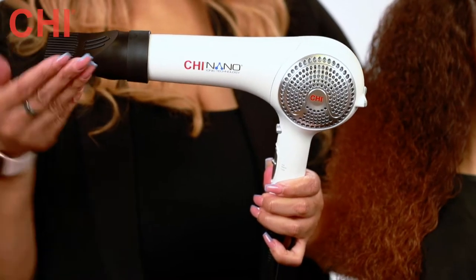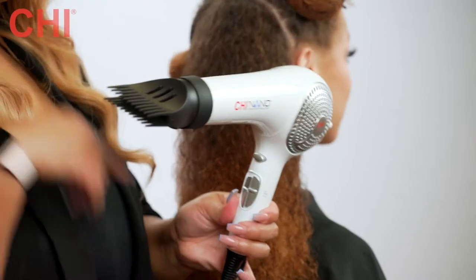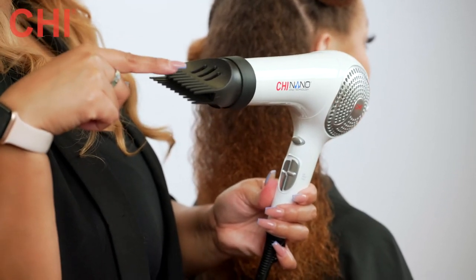Next, we blow dry her hair with our Chi Nano Hair Dryer. Our Chi Nano Hair Dryer has a reinforced comb, which is great for blow drying textured hair.